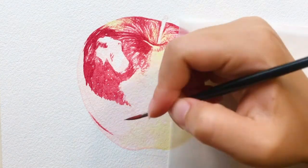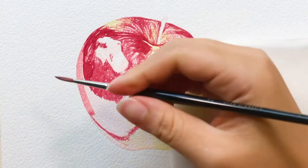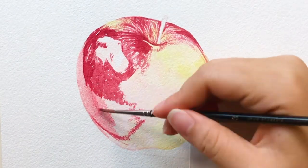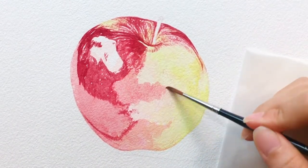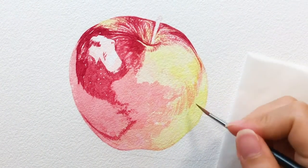When putting on the darker layer, notice there are different values in the apple's color. As you can see, the bottom area has a lighter tone of red than the top area. I suggest observing the reference photo and testing different colors on another paper before painting. This method will also prevent you from painting the wrong color. And the more you paint, the easier it is to find the color you are looking for.